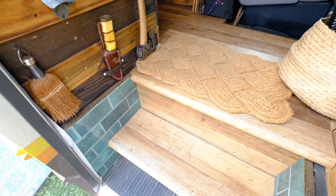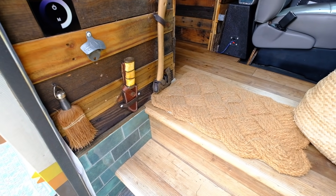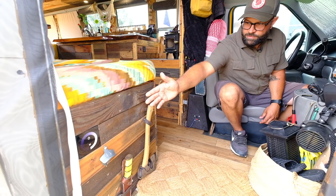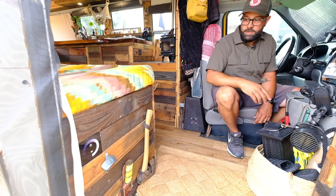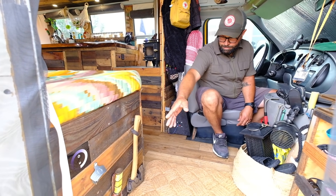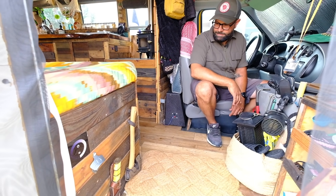This area right here is just our little easy-access area and it also has our dimmer switch — a touch dimmer switch for all the lights. It works great and comes with a remote as well. This also has my knives, a little cute broom, and my axe that I'm going to need every day.